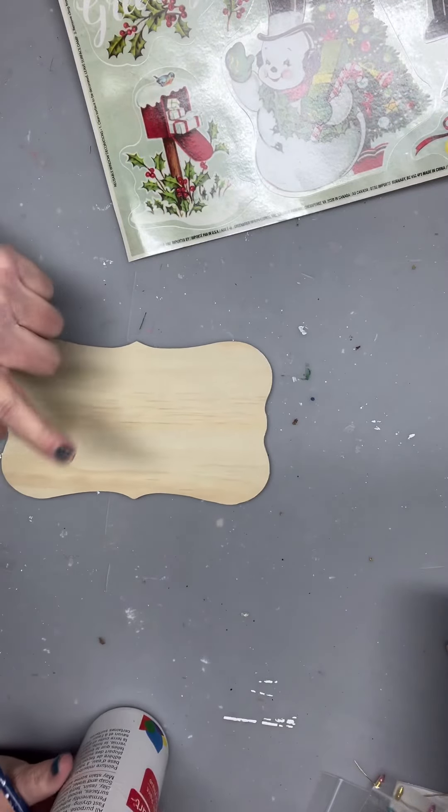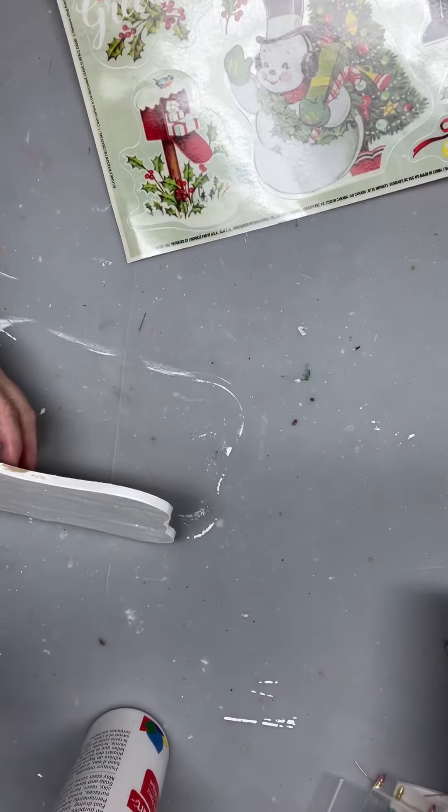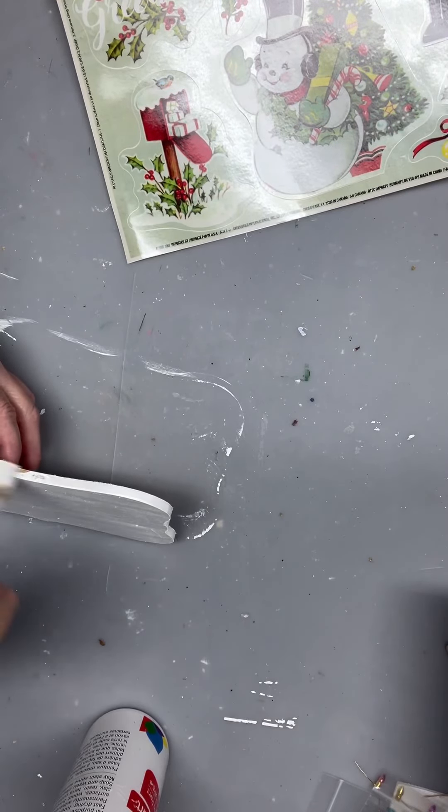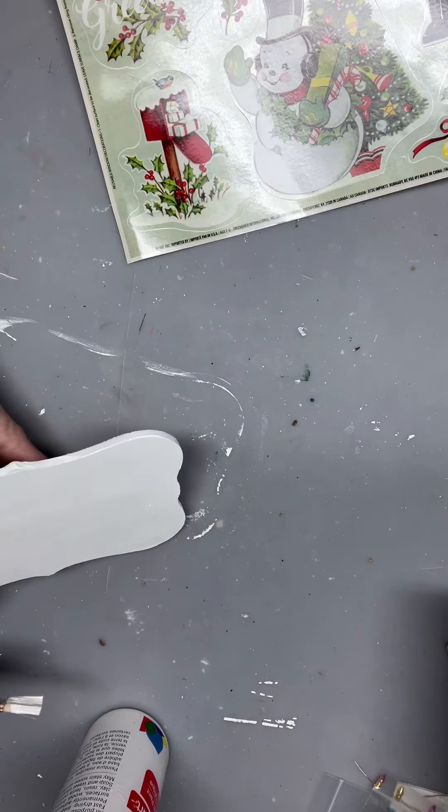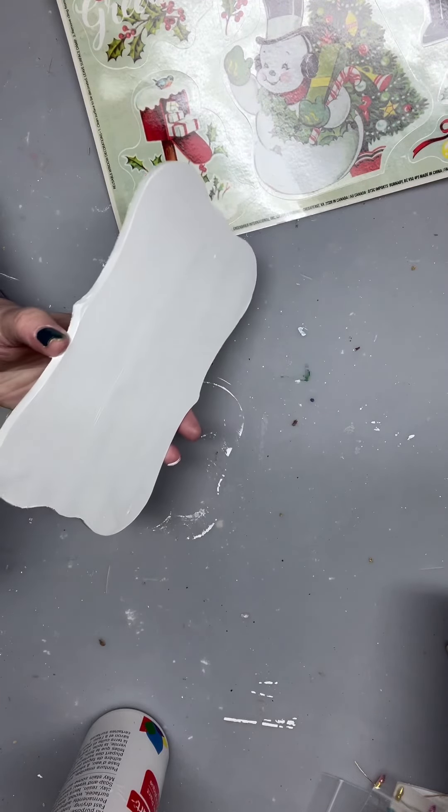Hello, welcome to Creative Crafting by Katie. I have a Dollar Tree surface board and these are some window clings — I believe they are from Walmart. I just had them in my stash and I'm going to use a couple of different ones here on this surface board.